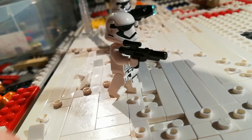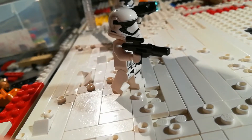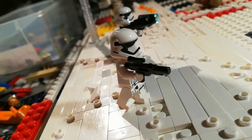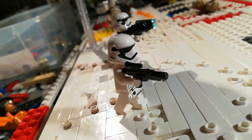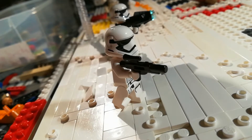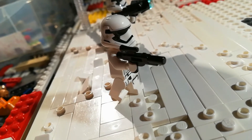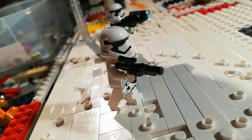Hey guys, welcome back to another crate segment. Today we are going to be doing some more work on the trenches. I got quite a bit of work done for you guys. It's going to be quite a short video, but we did a lot of prototyping and we did quite a bit of the trenches, which is going to look really, really cool. I'm going to get some more orders and a pick-a-brick in soon, so keep an eye out for that.